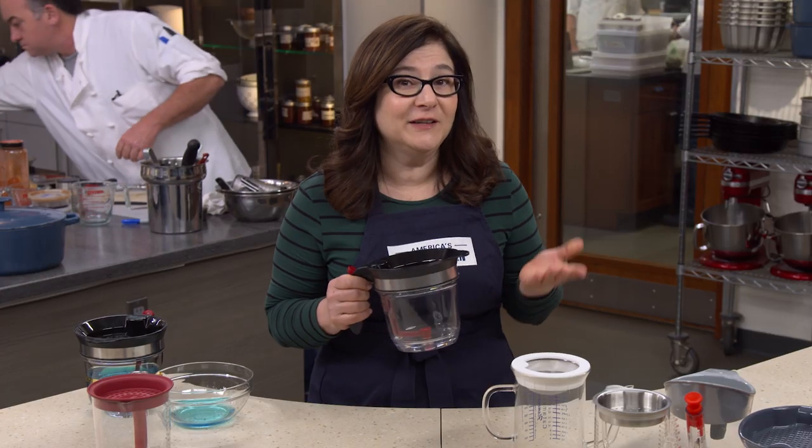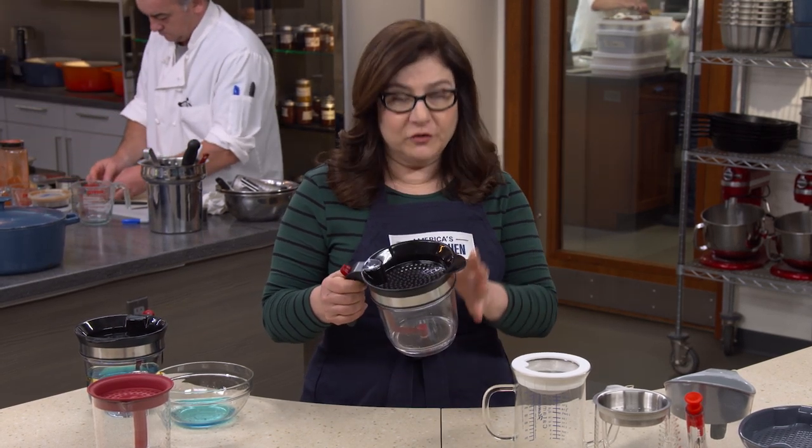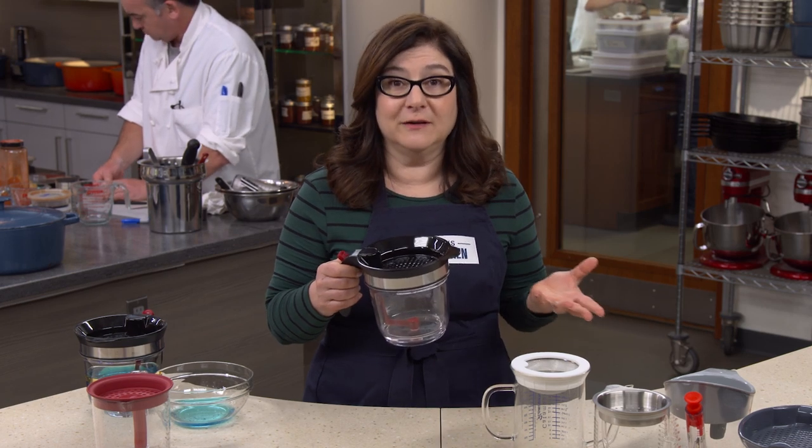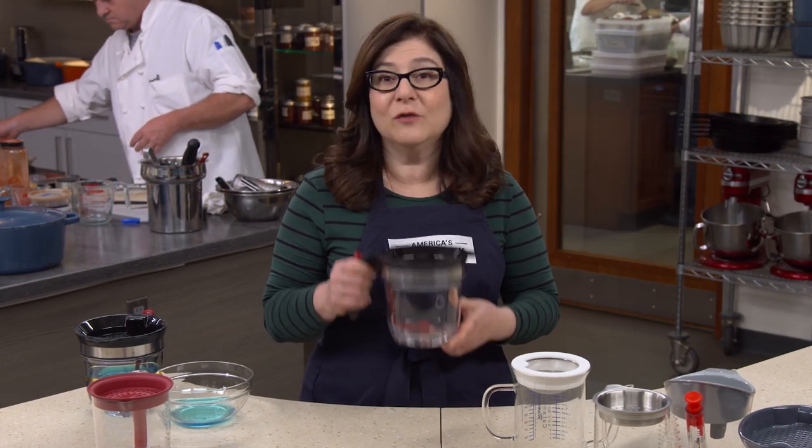Our winner is the Quisipro fat separator, which consistently yielded the most stock with the least fat, and it was easy to use. Since the canister just pops off, it's also easy to clean. At $33.95, the Quisipro fat separator really works.